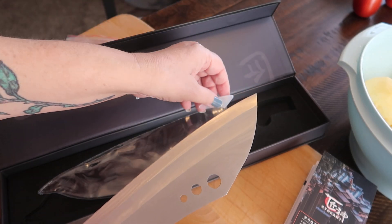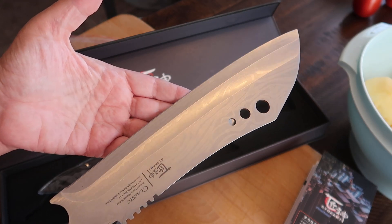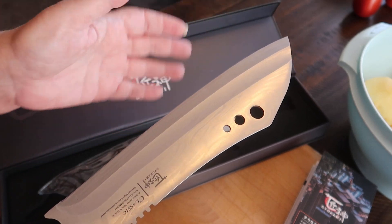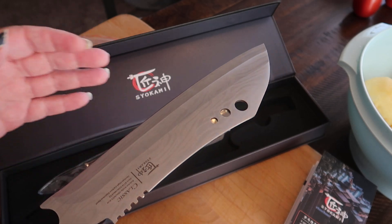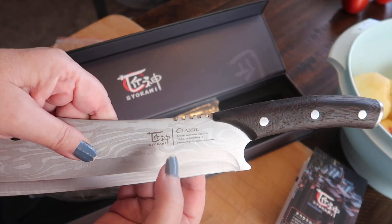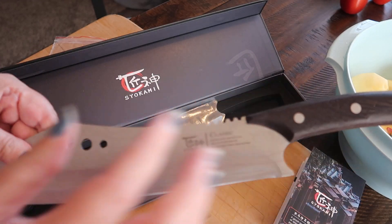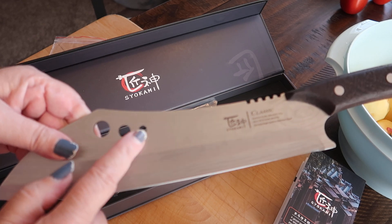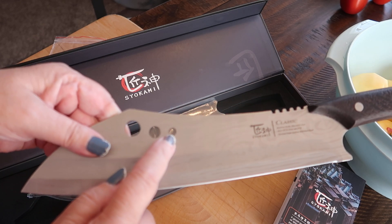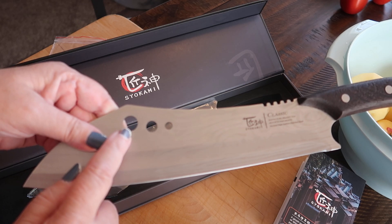they give you a little protection there for the tip. This knife looks very sharp — beautiful design, Damascus pattern in that — and then the company information right there. It does have this right here which is for measuring pasta: that is for one serving, two servings, four servings.